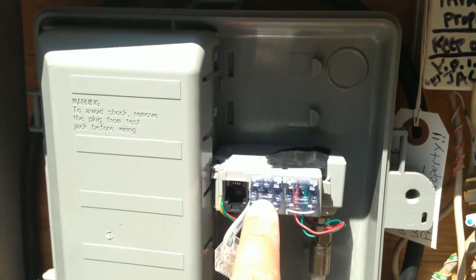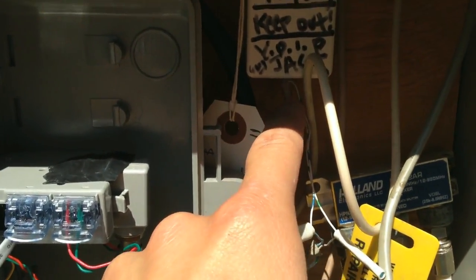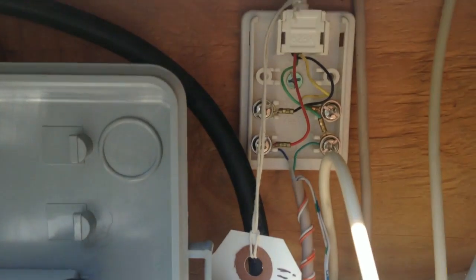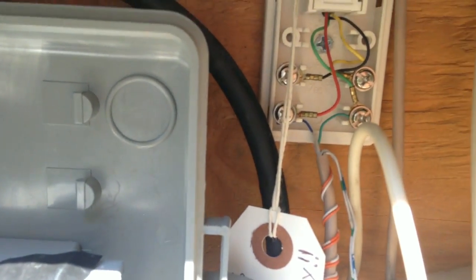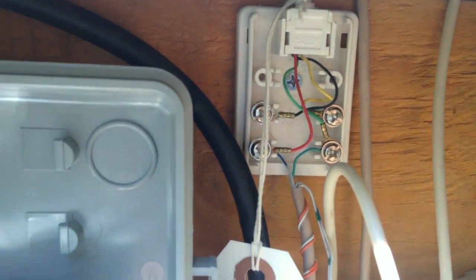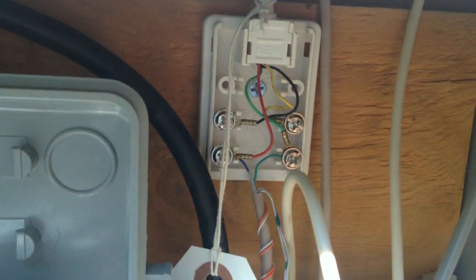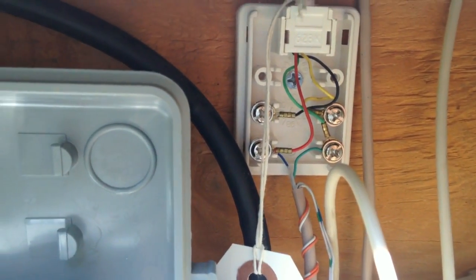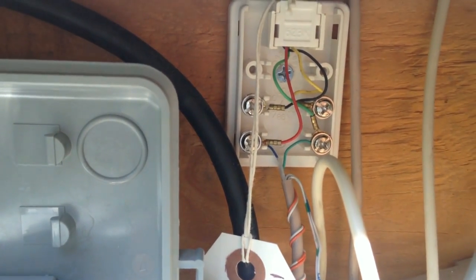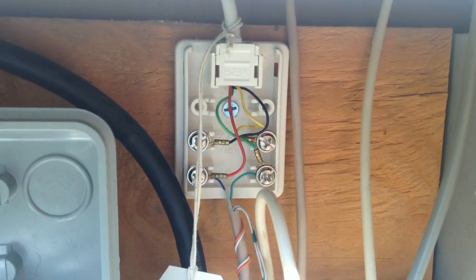So essentially I took out the pair that went in here that had dial tone, and then I matched up the colors — blue to red and green to green. This is because those were the two pairs of wires that originally went into these two clips right here. I had to test which two pairs matched up, and since green is for tip and red is for ring, I knew I had a 50-50 chance of being correct.